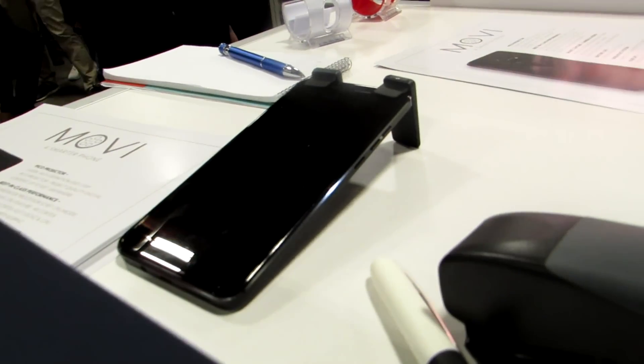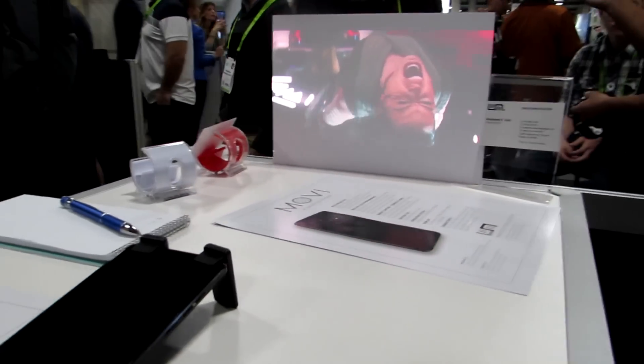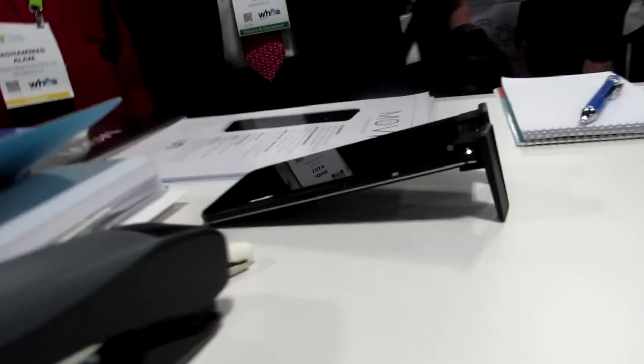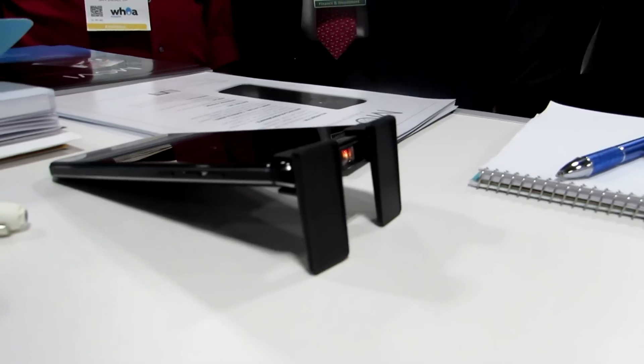We've got a demo unit here that is up and running. So you can see with the screen off, it's still beaming pretty well, and we've got video playing there. So you can use it for video playback, you can use it for presentations. We've got power and volume buttons on the side here, and the rear fingerprint sensor.